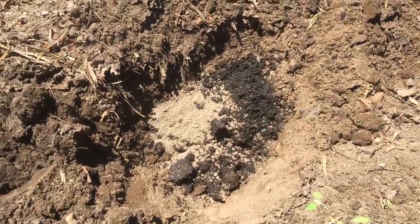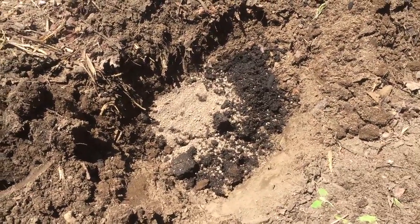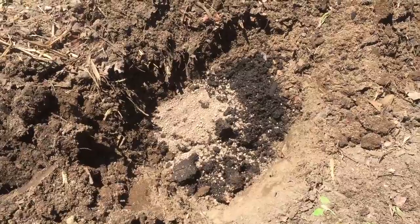This is what it looks like in the hole — a shovel full of compost and a half cup of fertilizer. I'm gonna mix it up and plant the tomatoes in, mixing it all in with the native dirt.